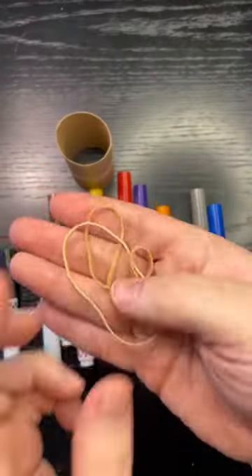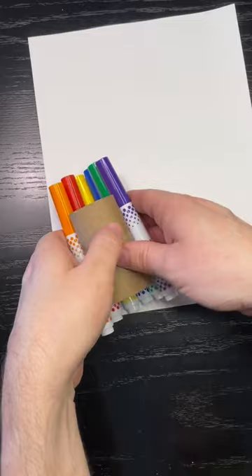People are either going to love this craft or hate this craft — let me know what team you're on. This is actually a really fun and easy craft, and it doesn't take that much effort.